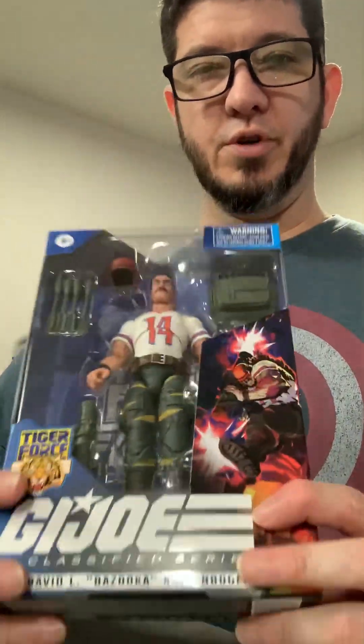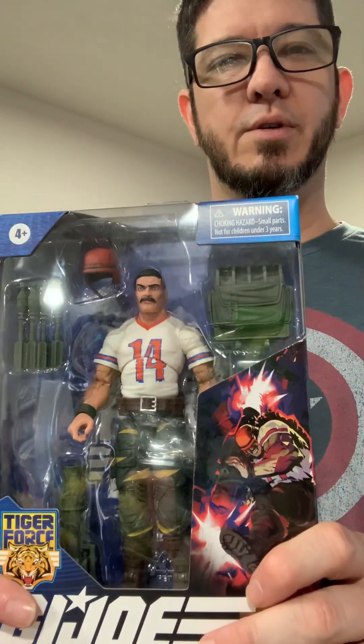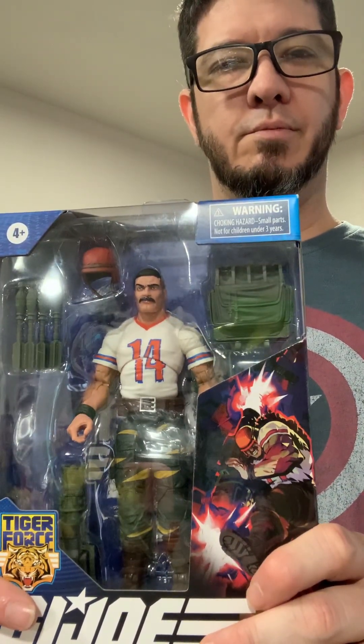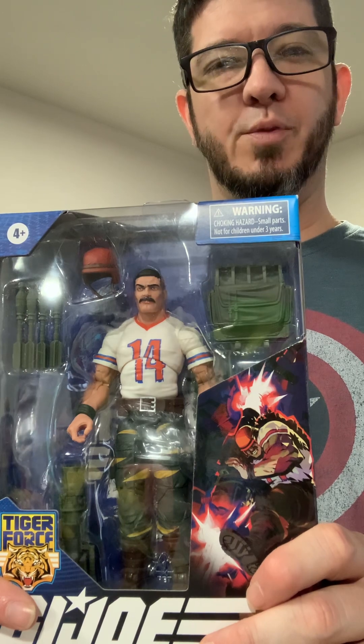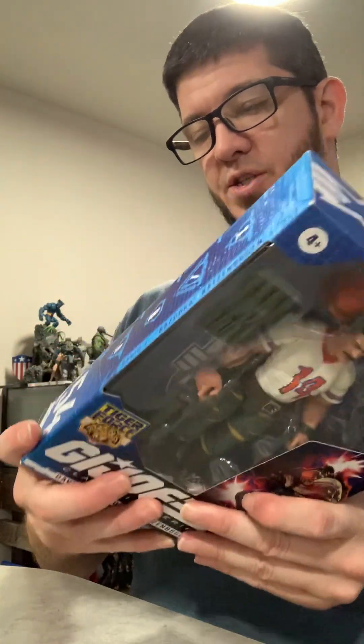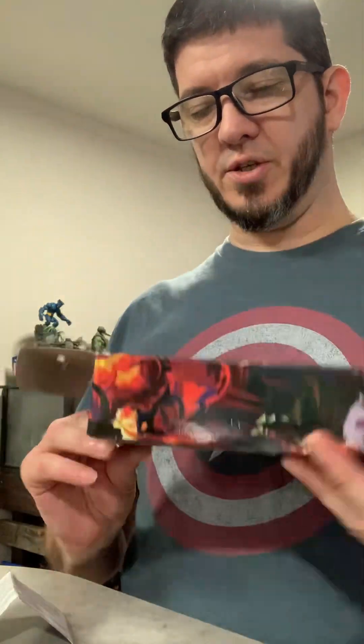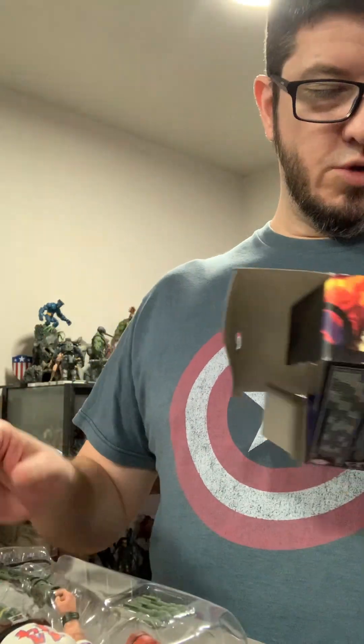This is going to be Bazooka, which is another really awesome favorite — just turned around and looked at my family. Anyway, it was one of my favorites back when I was a kid. This is the Tiger Force version, and Ryan also sent this one to me — much appreciated.